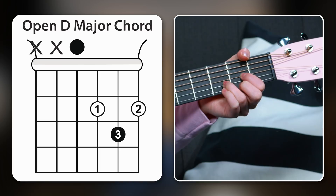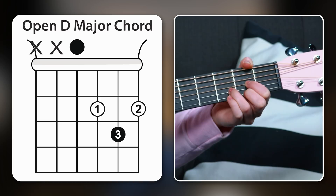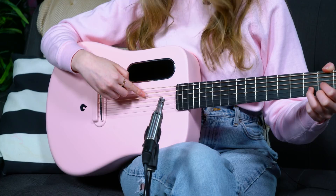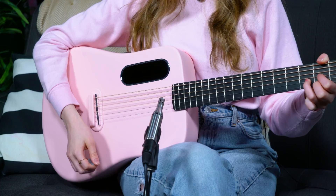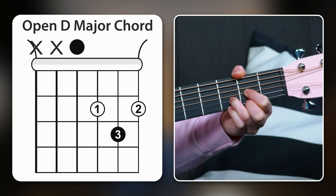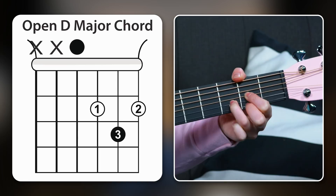The fourth chord is another classic — D major. First finger on the second fret of the G, third finger on the second fret of the B, middle finger on the second fret of the high E string. Because this is a D major chord, D is the starting note, so avoid the low E string and the A string — strum from the D string down. If you feel comfortable with this shape, try taking your middle finger off and putting it back on, then try putting your pinky on the third fret of the high E string.